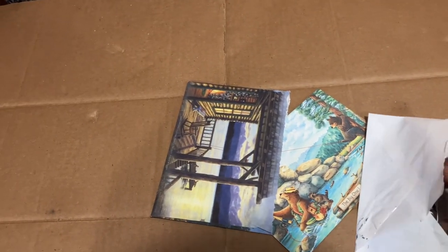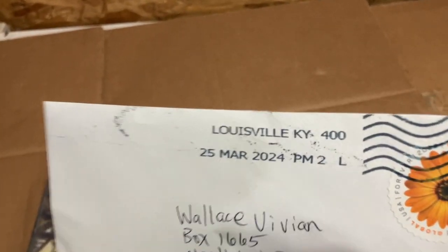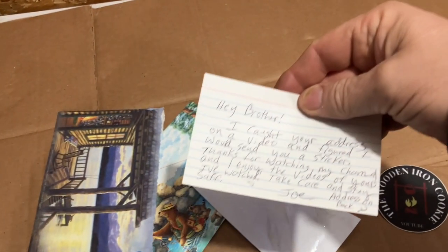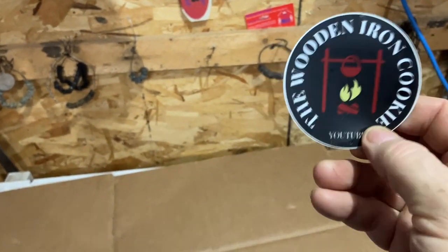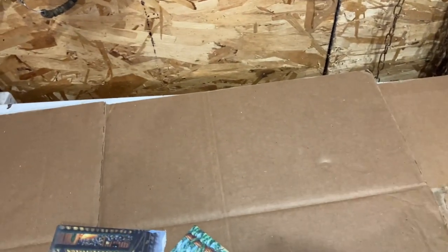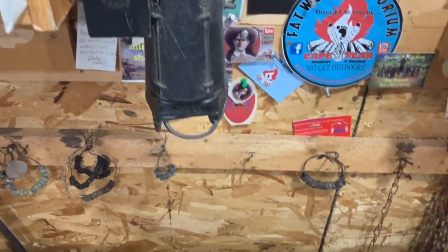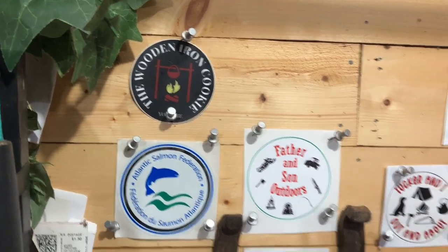One letter is from Joe - I think he's down from Kentucky, around that area. He sent me a little note. I appreciate that buddy. It's from the Wooden Iron Cookie channel - yeah, get it in the main, the Wooden Iron Cookie. He does a lot of cast iron cooking and cast iron work, and he's doing some gardening and camping out. Thanks a lot buddy, appreciate it - you're on the wall of fame.